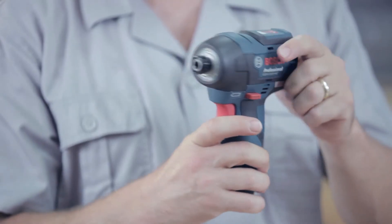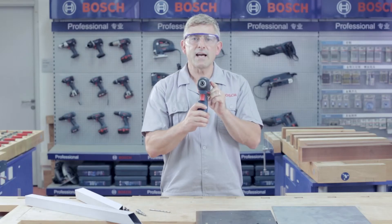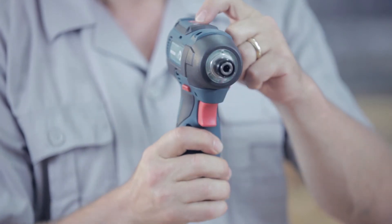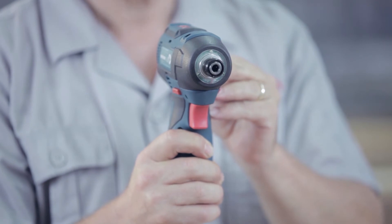Another new feature are the three LED lights located around the bit holder, designed to illuminate dark workplaces. The LED lights are activated by the white switch on the top of the tool. One press and the LED lights come on, one more press and the LED lights go off.